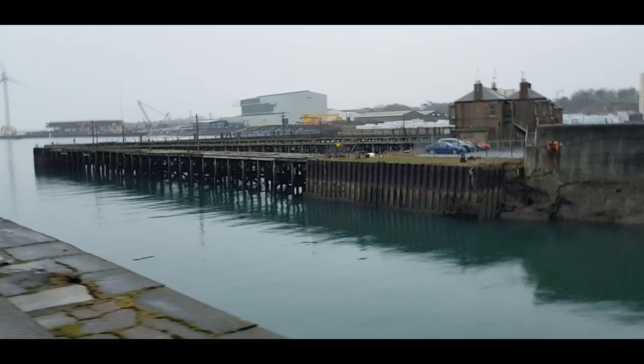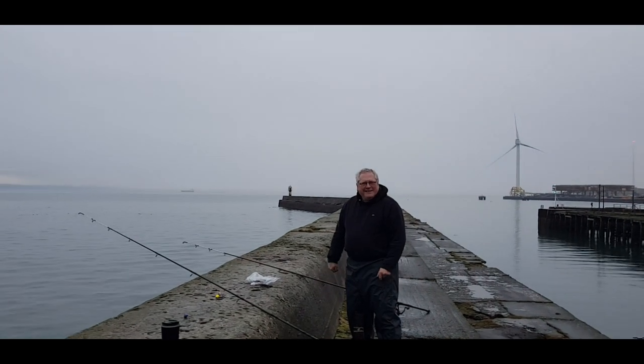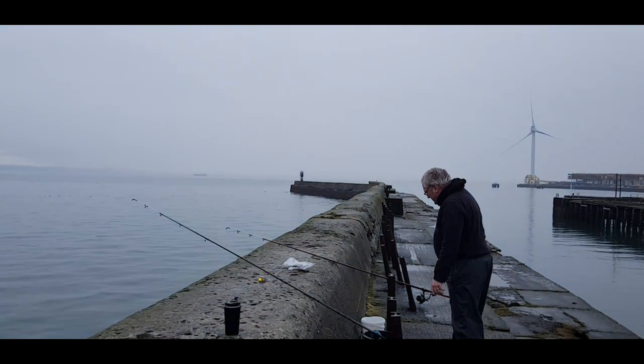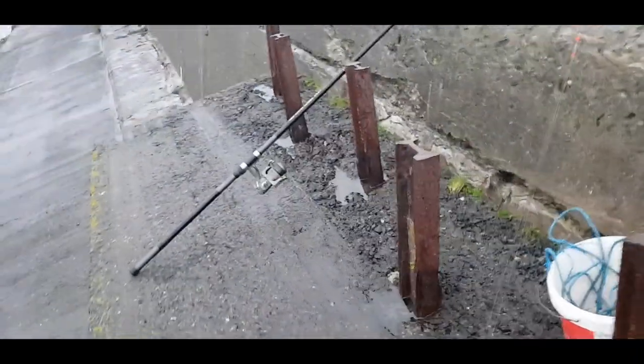We're here to catch a fish. What would you prefer? A nice big codling — okay, that's top of the wish list, but any fish will do. We're just here to have a good time. It's started drizzling a little on and off, but nothing to complain about. We still have a nice view — there's a ferry going across over there somewhere. You can't see it now, but that's Edinburgh.